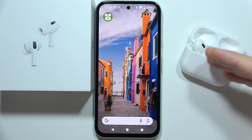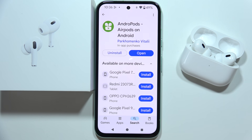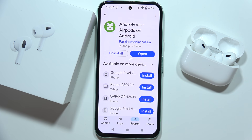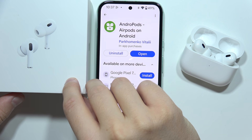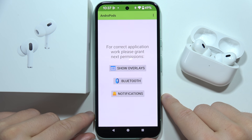If you want to check the battery level of your AirPods when using any Android device, all you have to do is open the Google Play Store and get this application — it's completely free. It's called Andropods, or AirPods on Android. Once you download it, just simply open it.